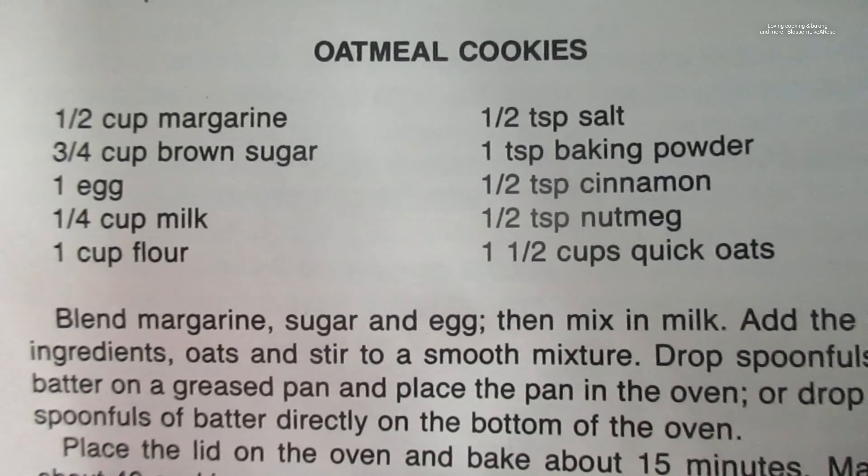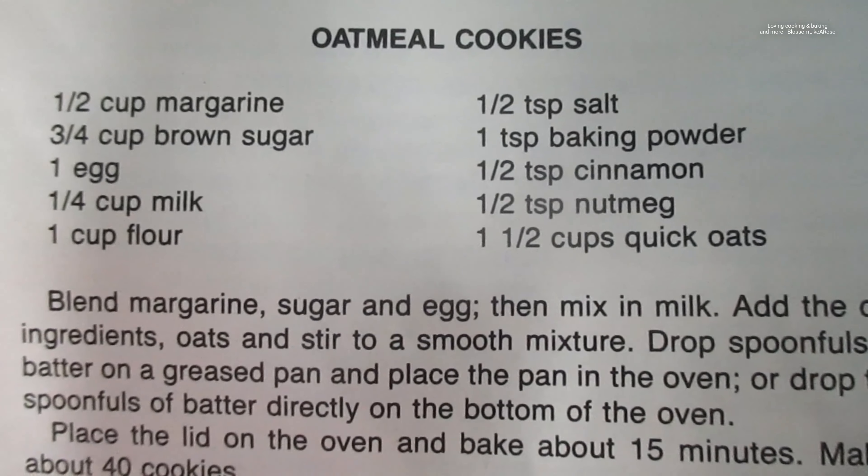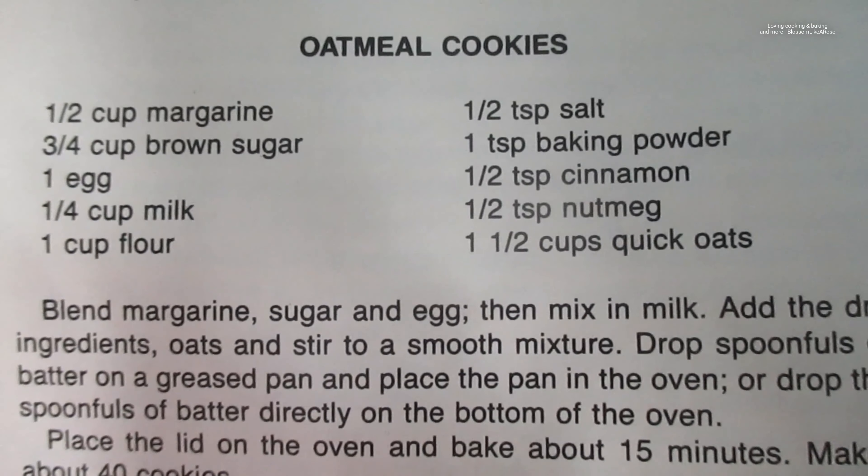The recipe calls for a cup of margarine, but I don't have margarine and butter is too expensive, so I'm just going to use sunflower oil because I really like it. I'm gonna try it with it once.